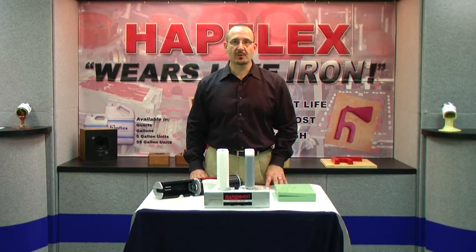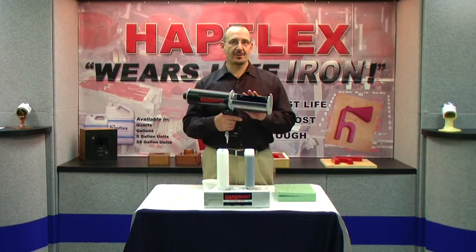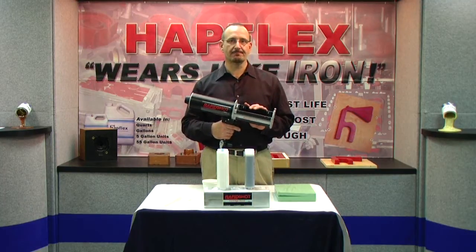Hi, my name is Fred DeSimone. I'm with Hapco Incorporated. Today I'm going to be demonstrating our RapidShot meter mix dispensing system.